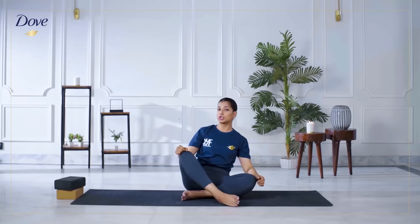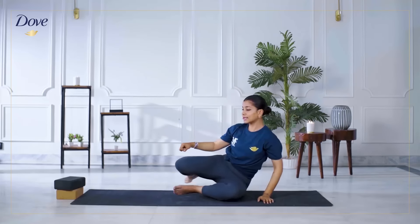After that we're going to move on to all fours. Swing your legs to one side and bring your hands right under your shoulders, your knees underneath your hips. Make sure you're creating a stable table top.